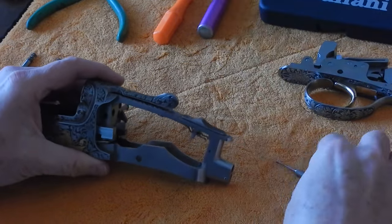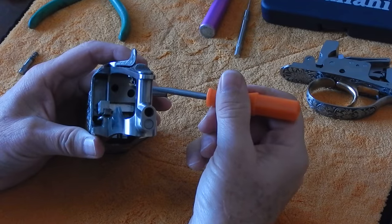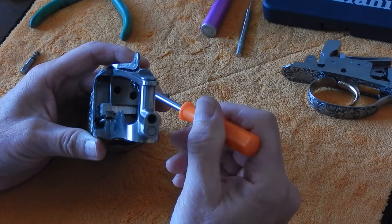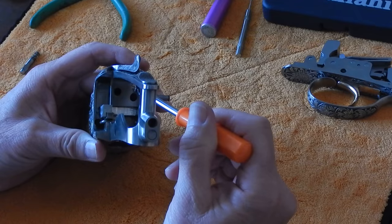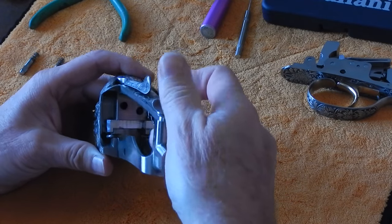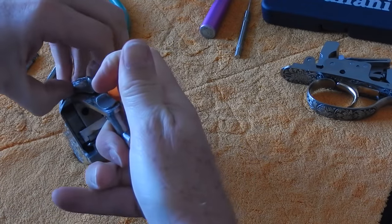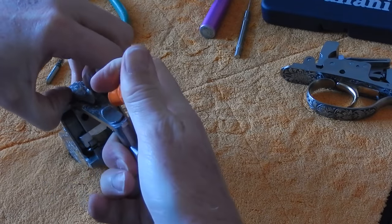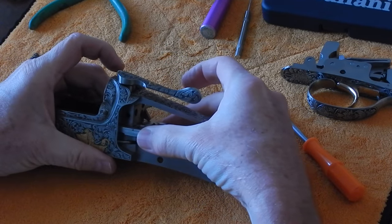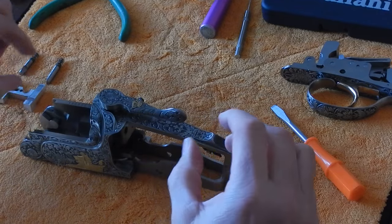Now we're going to take out the top lever. To do that, we need to take the spring pressure off of the top lever return spring that's behind the top lever return spring plunger. This slot right here is not a screwdriver slot — it is only an alignment slot. We're going to press forward very slightly here, take the spring pressure off, then pick the top lever up about a half of an inch, and then take out the locking block. We've already determined we don't need to replace the locking block, so we're going to set it aside.